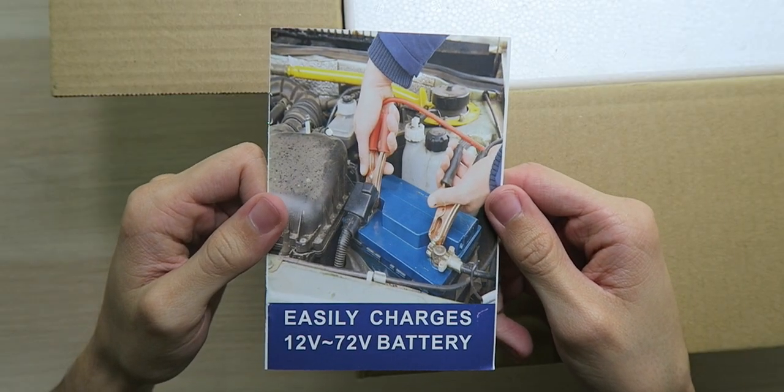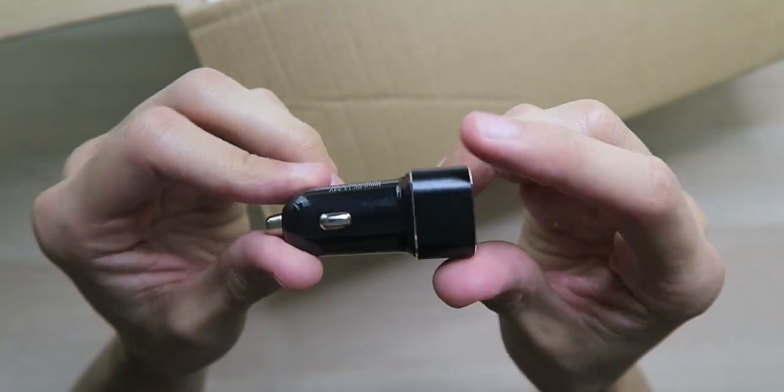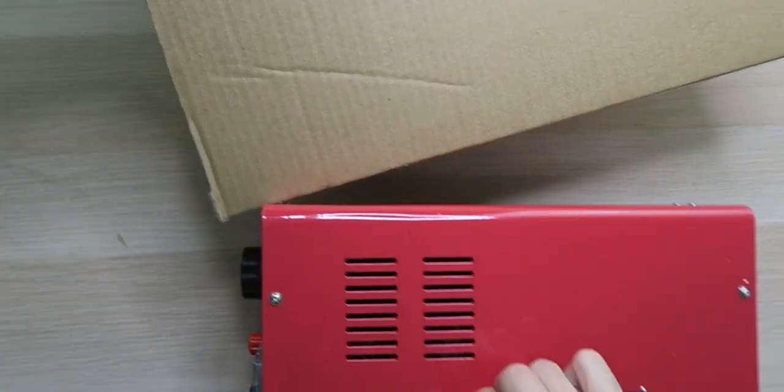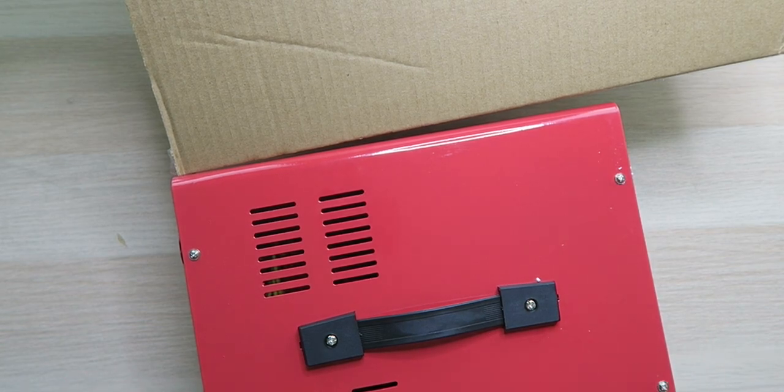Inside the box we have a user guide, the cables to connect to your battery, the power plug to plug into the wall, some extra fuses, a bonus car charger so you can charge your phone, and then the battery charger itself, which is made out of metal and looks really high quality.